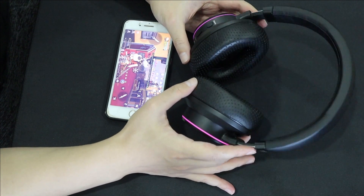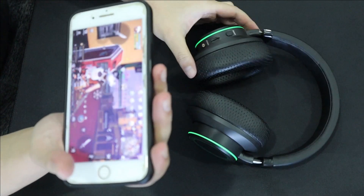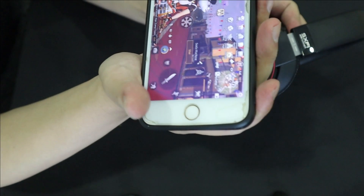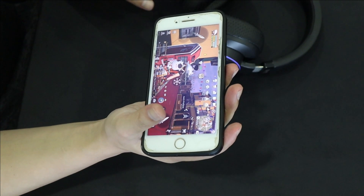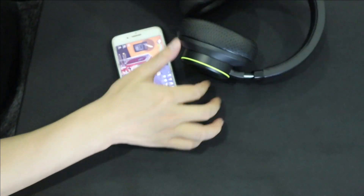Another thing I like about this headset is you can control volume up and down using the left ear cup only. You can also skip forward or go to the previous track by swiping left or right. This is really important to me because I stream a lot and it helps me switch playlists quickly.